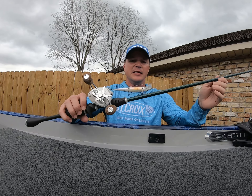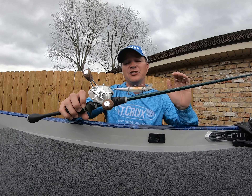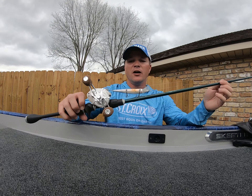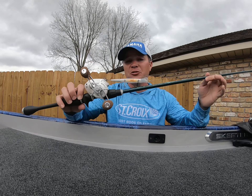One of my favorite jerkbaits is the McStick by Spro. Mike McClellan designed this — he's one of the best jerkbait fishermen on the planet. It's super effective, it's got really erratic side-to-side action, and it's very easy to cast as well.